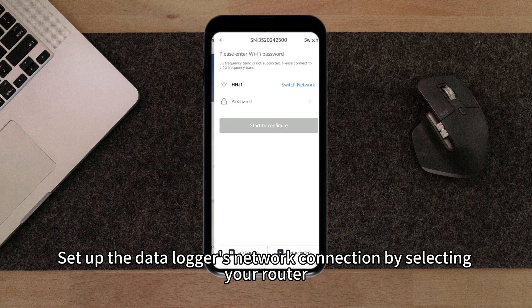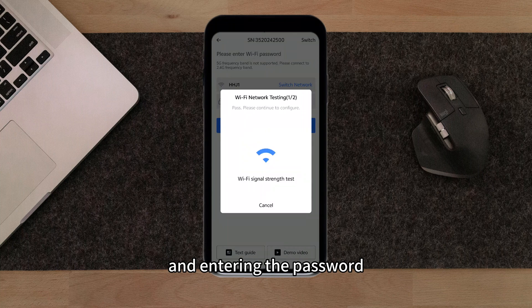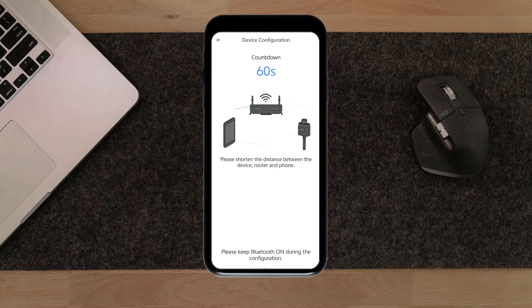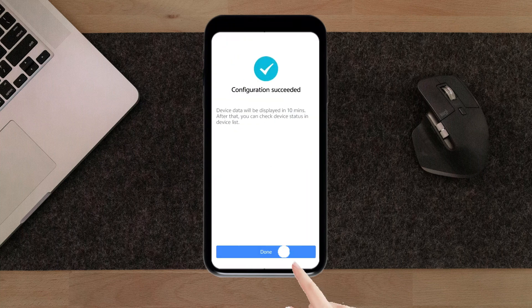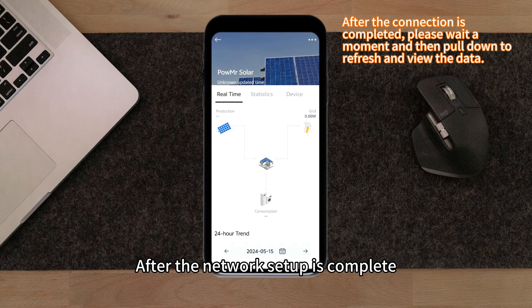Set up the data logger's network connection by selecting a router and entering the password. After the network setup is complete, you can proceed to use the app.